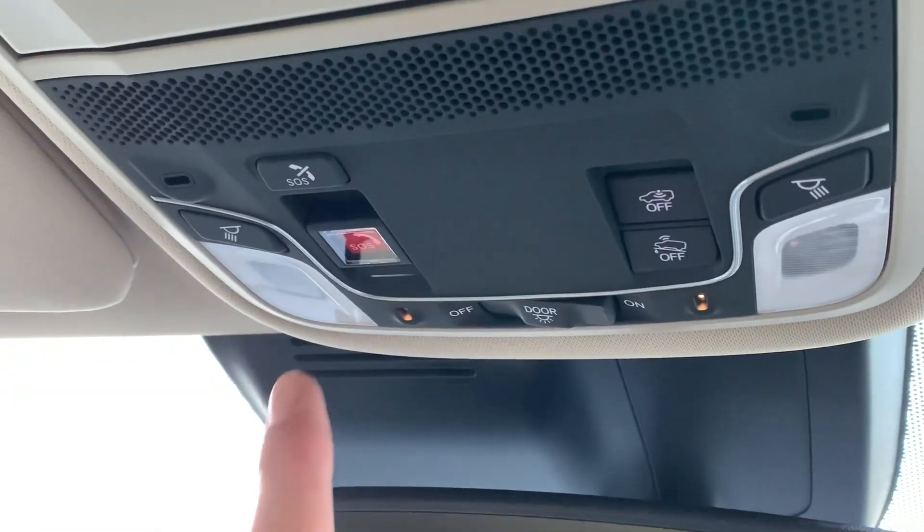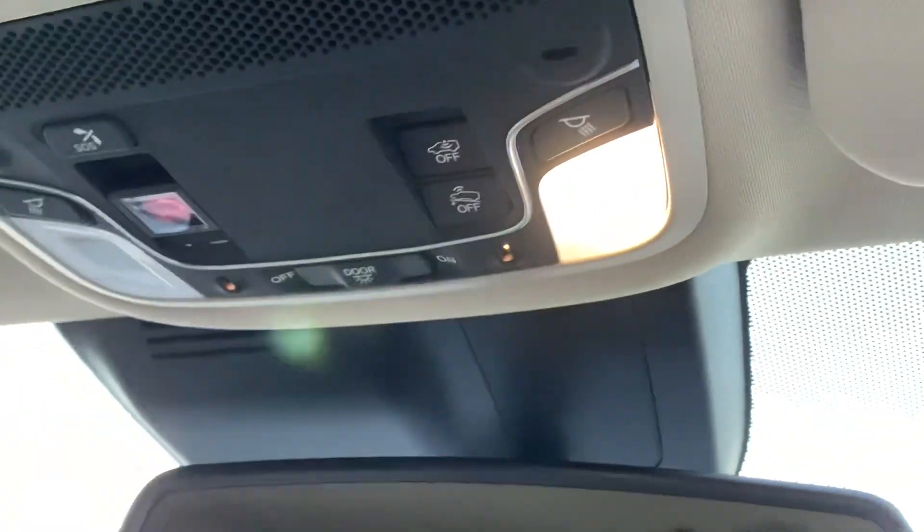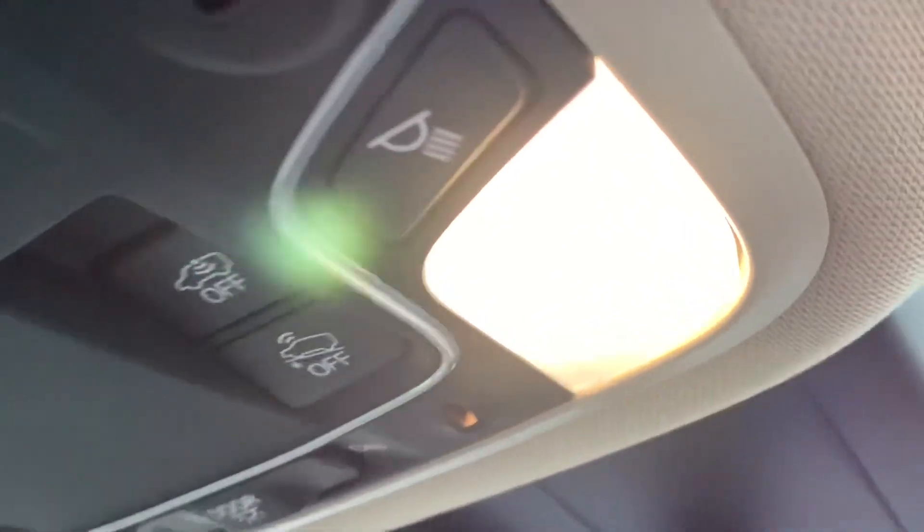There's an SOS function — if you're in an accident, someone will contact you from an independent call centre to check if you're okay and if you need any help. The lighting around the car is a nice LED style all the way around front and rear — it's more of a blue-tinted LED setup.